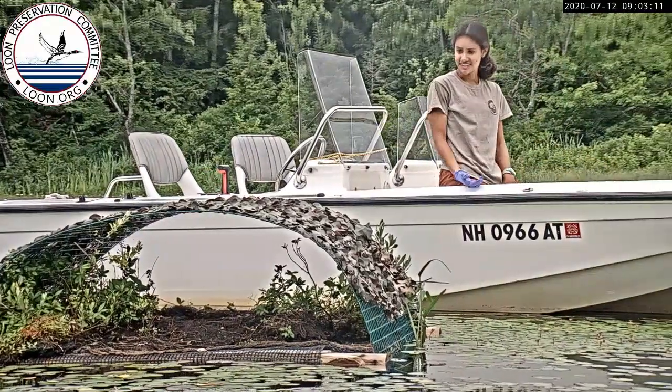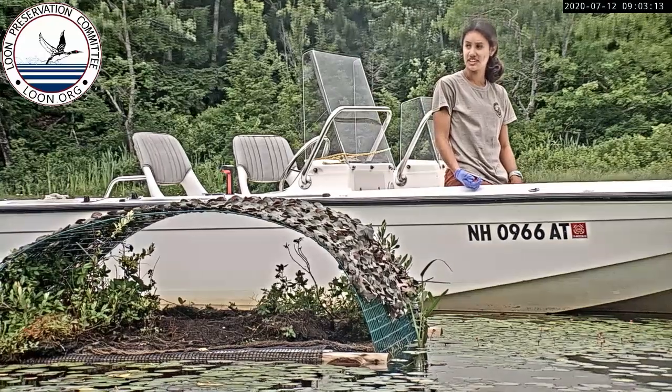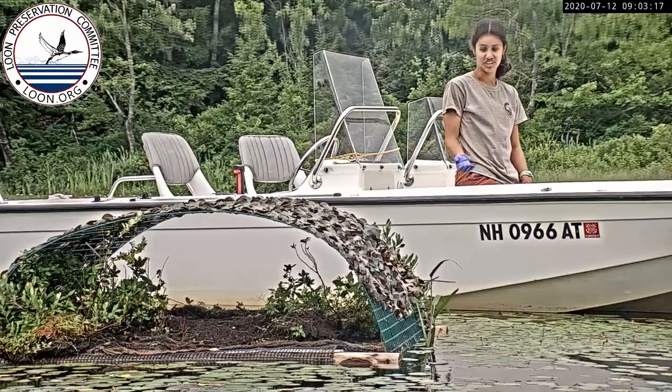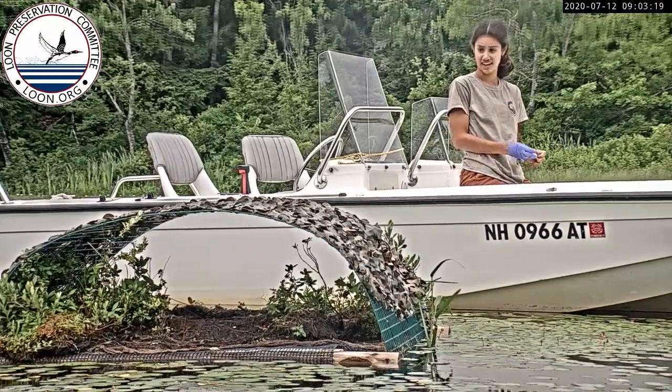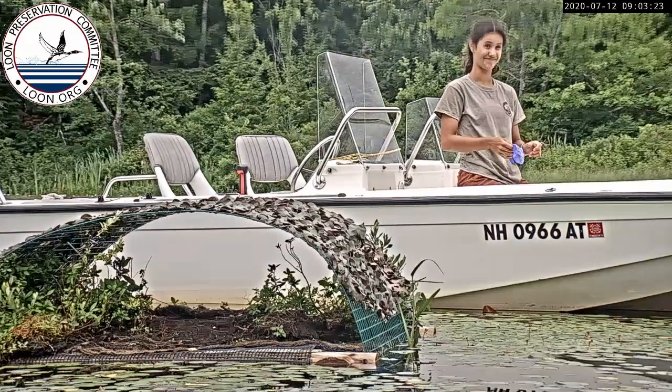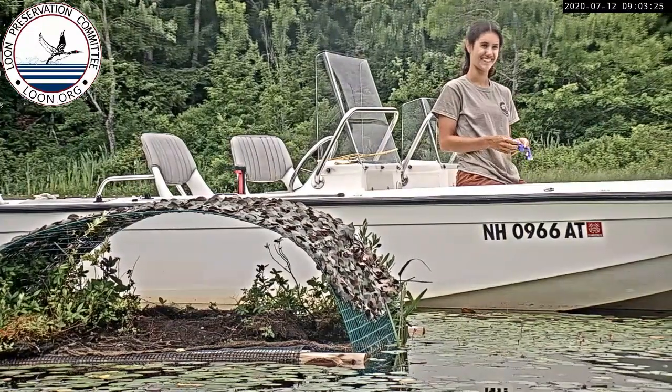This nest is pretty much done for the year because they had their one hatch and they're not going to lay again this season. There's nothing left in the nest now.